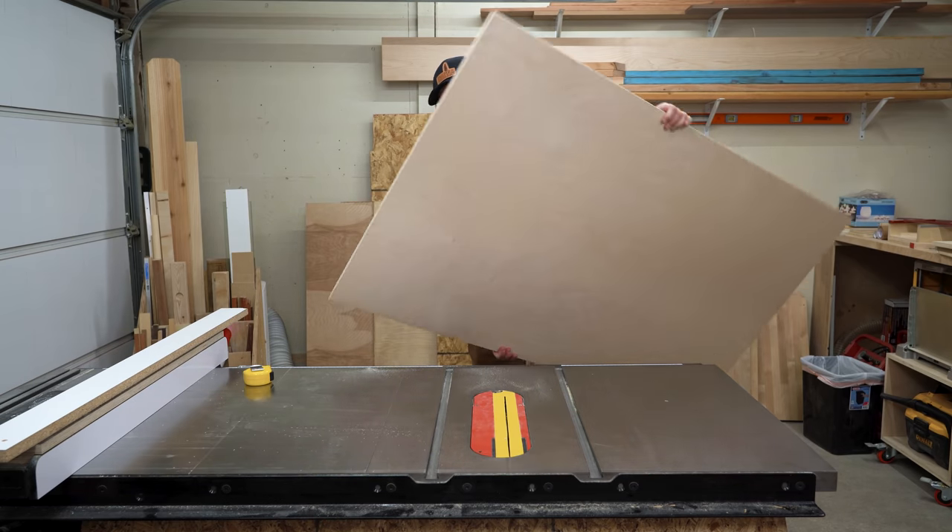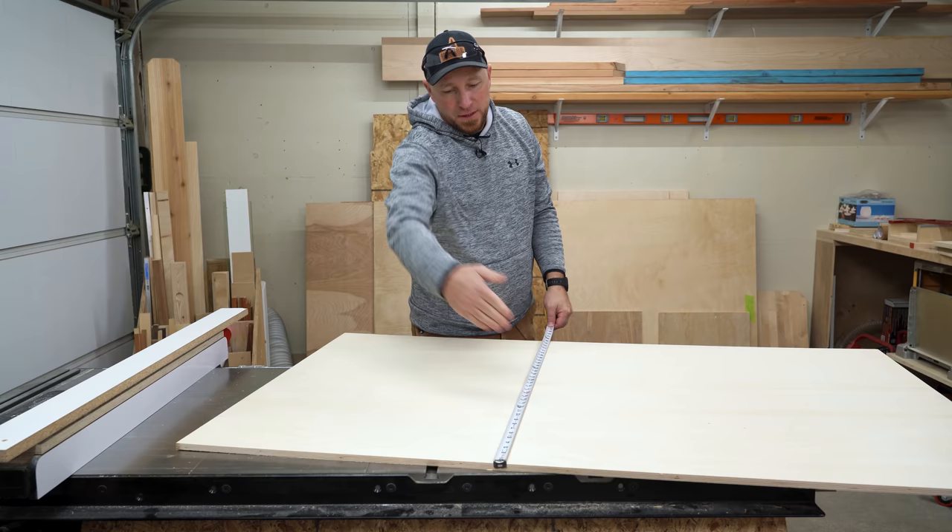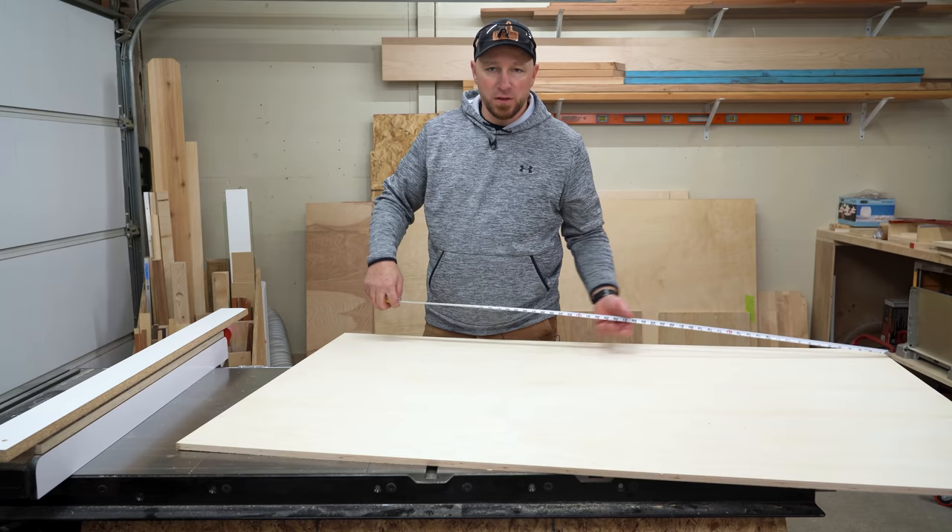I have an interesting situation here. I have this piece of plywood and I want to take this edge off right here. This piece of plywood is just under 36 inches this way and right about five feet going this way. I want to just cut this one strip off the edge here.